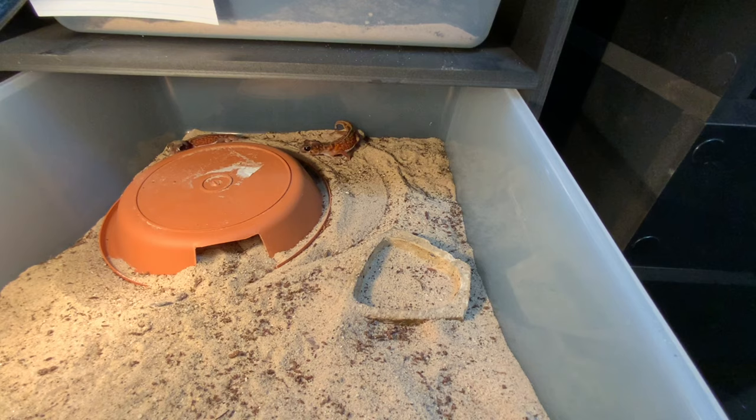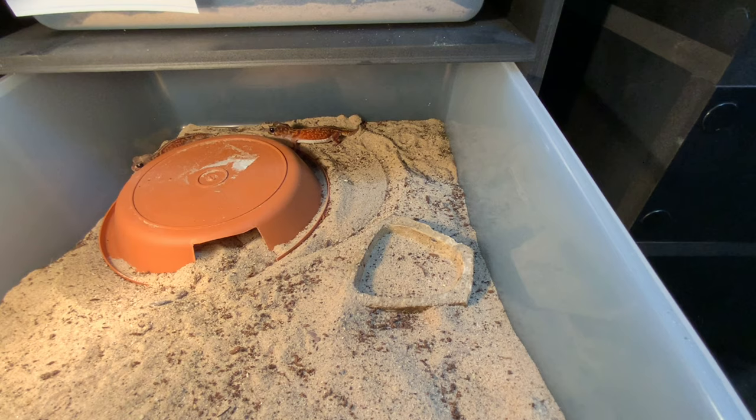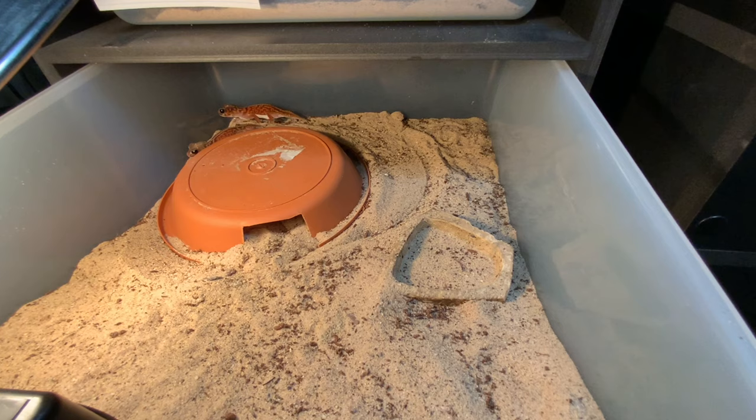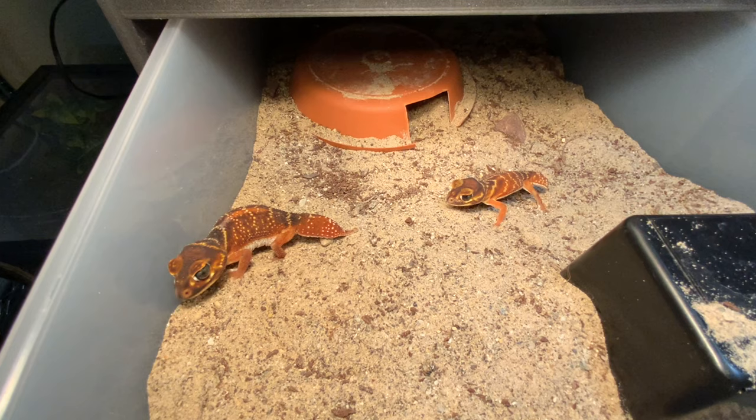Here are two of our vertebralis — a male and a female. Some people don't keep their animals together all year round, and some do; it really depends on the animals. This pair we do keep year-round — they seem to not bother each other and the male leaves the female alone most of the time. It's up to you to monitor and understand the nature of your individual animals.